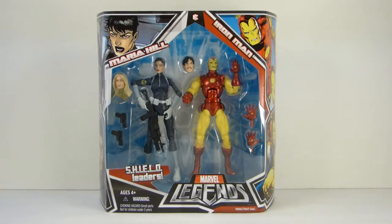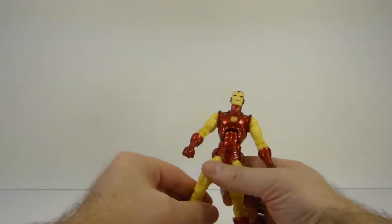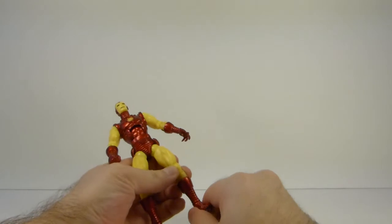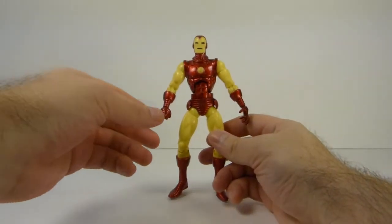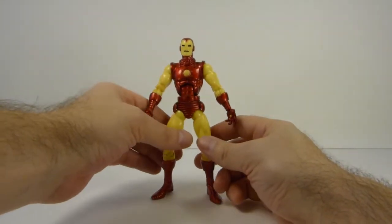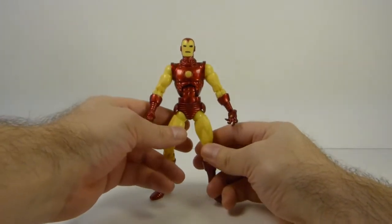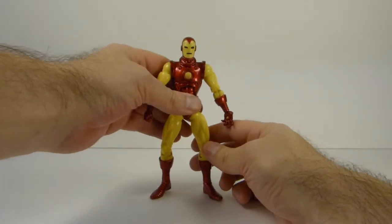Pretty happy with it. Also got this same Iron Man from the two-pack loose and got a super good deal on him. This one did not come with the spare hands — only came with the hands he's got right now — and did not come with the Tony Stark head. But I figure if I want to keep one in a permanent setup with my classic Avengers and use the other one for ACBA, then I can do that. Very cool figure.